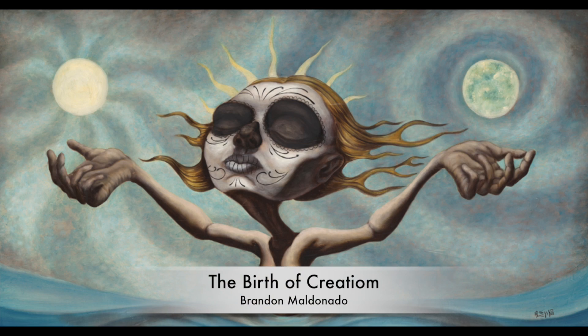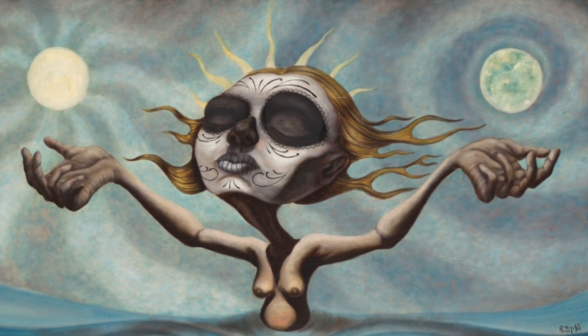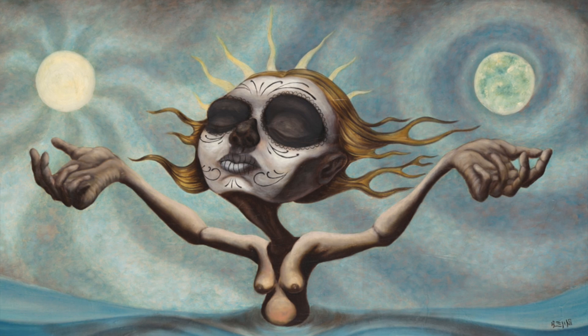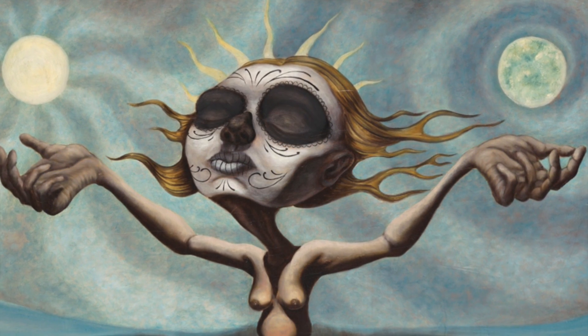One of my favorites is The Birth of Creation. In it, it's God creating the world — the sun and the moon. In this representation, God is a woman. Most people think of God as a male figure, but women are the ones who give birth, so it almost makes sense that the creator of the moon and the sun be a woman. She's also painted in the Day of the Dead Sugar Skull style, which implies a necessary relationship between both creation and destruction, life and death.